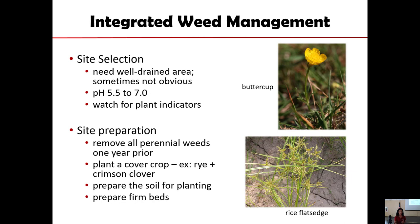For example, buttercups and annual rice flatsedge are indicators of wet areas. Although they can also grow in dry areas, they love wet places. Other weeds will be good indicators of soil acidity. We're talking about managing this a year prior, and then when you do that, you end up with a blank space.